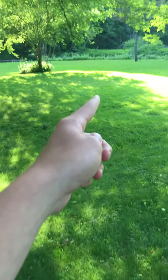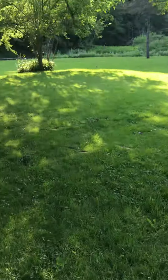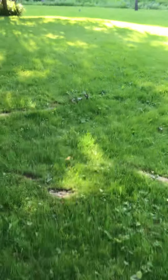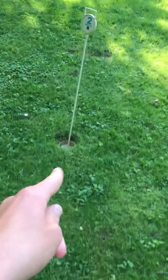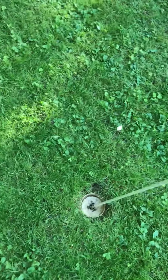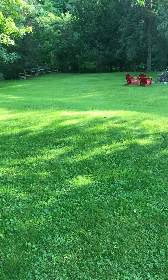From hole one you've got to do a short chip down here. You've got to watch out for those trees up there because they'll hit the ball. You've got to fly it over these roots and land it up here kind of on the green. Then there's this hole, and this is the longest one on the course.